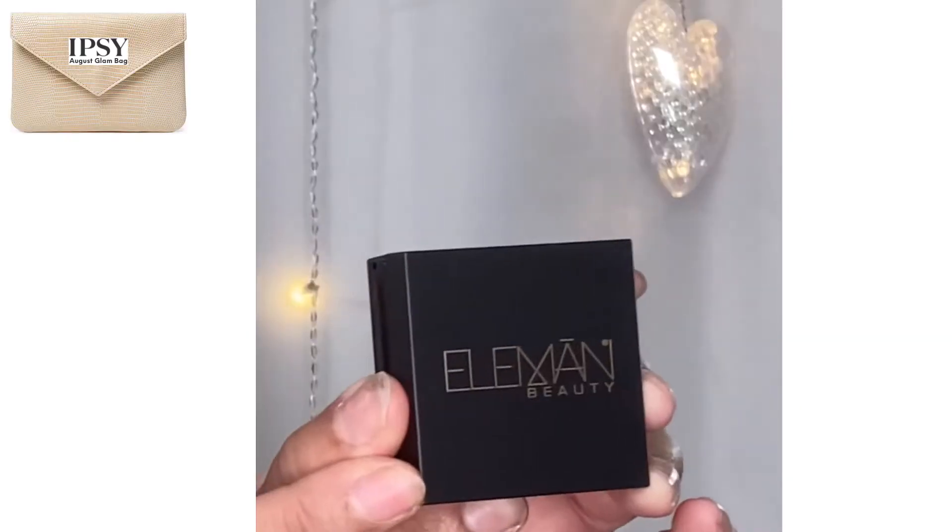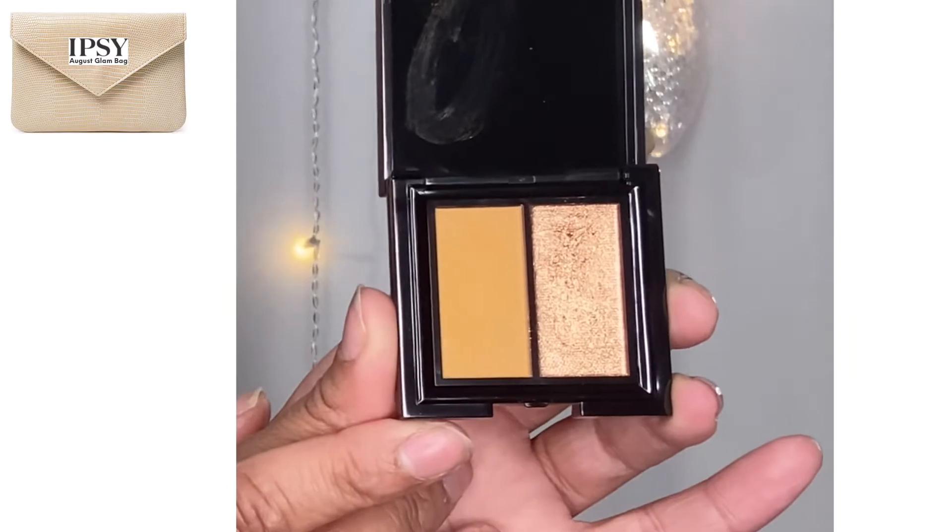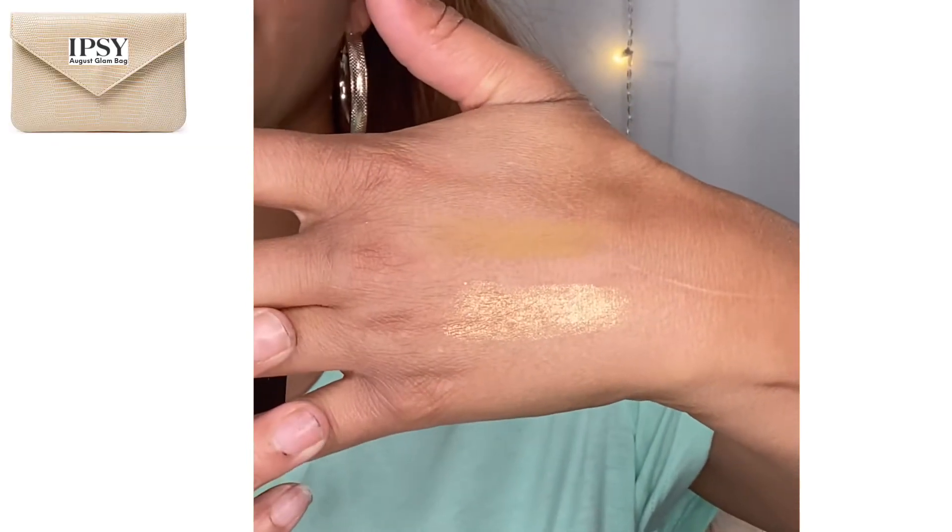Then we have an Element Beauty product — let's open it up. It's an eyeshadow duo! It's called Sierra and Up in Smoke — kind of pretty, right? This is a deluxe sample. The full size is 15 grams and costs 42 dollars. Let me swatch it — it's pretty, but you're not gonna see it super well on my skin tone. I don't know if it's $42 pretty, but it is pretty.